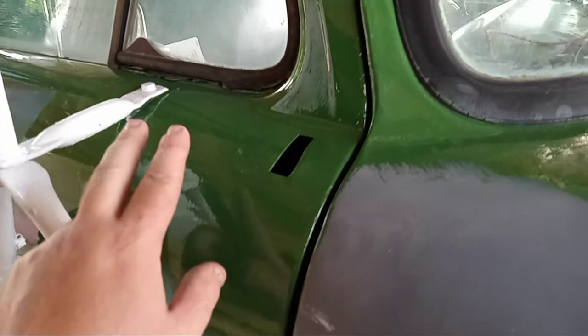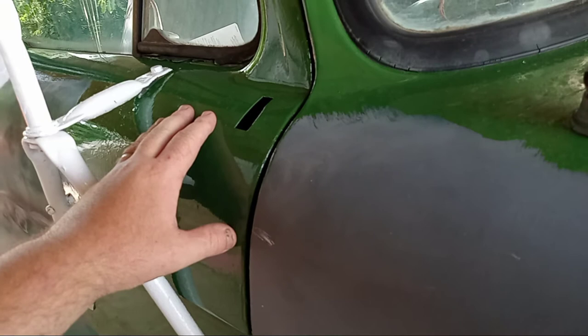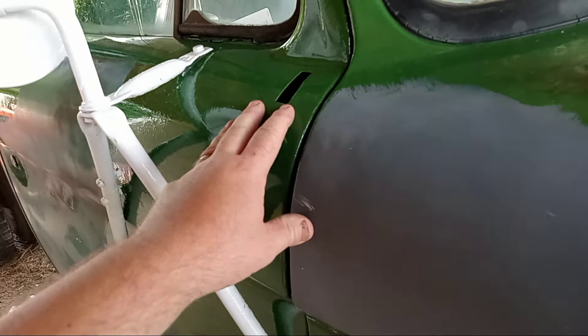I didn't thin it and I used a Dollar Tree brush, so you can still see some brush strokes, but it will turn out shiny, at least initially. If you want it to last longer, you'll add some hardener. When I do the second coat, I want to do that with a hardener to give it a longer lasting finish that won't fade and won't mar so easily.